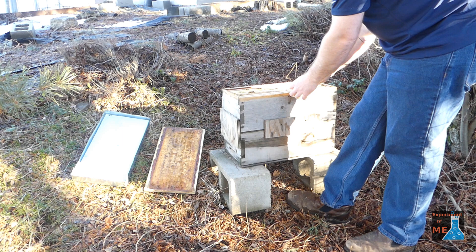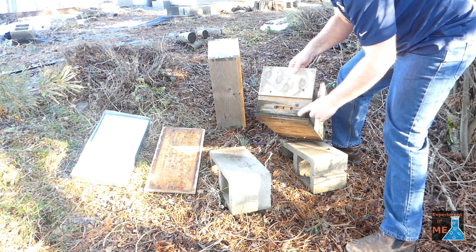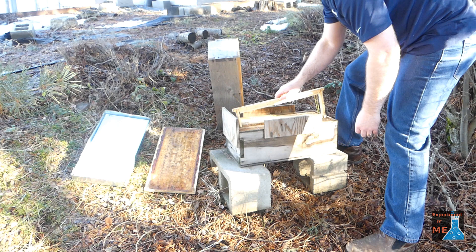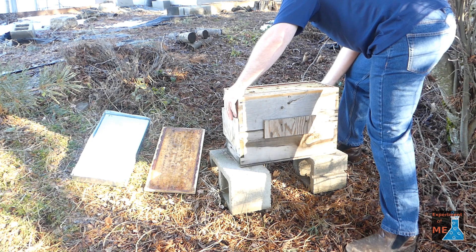I like to have drawn comb in the top box and then empty frames in the bottom box. I made my entrance to be two inches square — in this case, a half inch wide by four inches long. There's a paper that Tom Seeley at Cornell University wrote about research he did on attracting swarms and what kind of cavities swarms are attracted to, and I recommend you look that up. That's how I came up with this design. I use all mediums, so I made this to be a 12-frame medium hive because I don't like having equipment that doesn't match my regular hives.